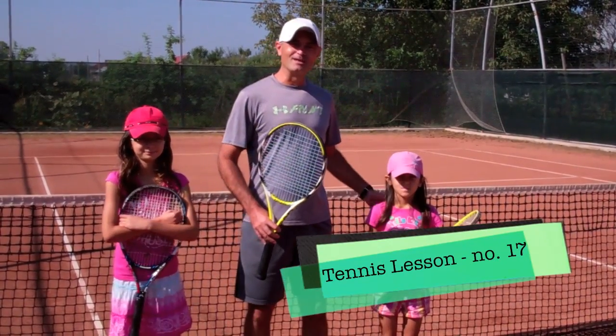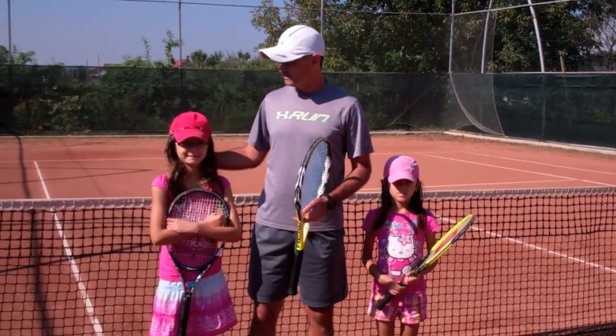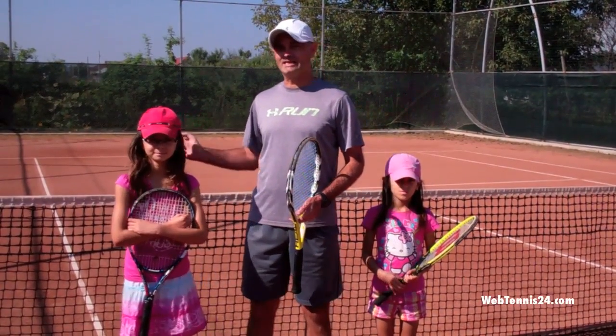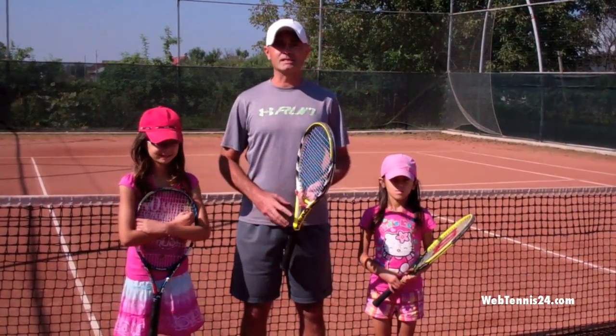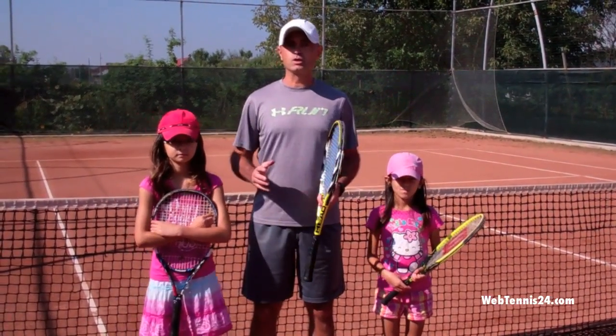Hi, today I'm here with my daughter Bianca who is seven years old and Cesara, my other daughter, who is eight and a half. In today's lesson, part of the My Daddy, My Coach series, we are going to show you the following.